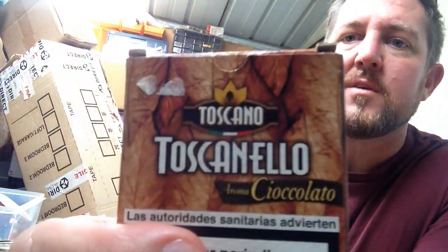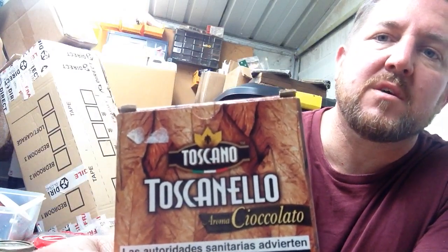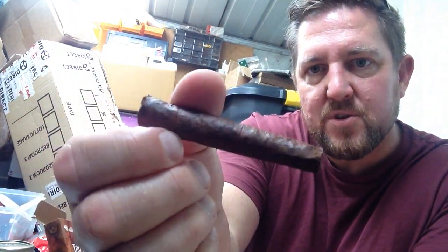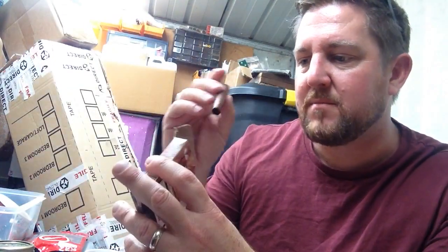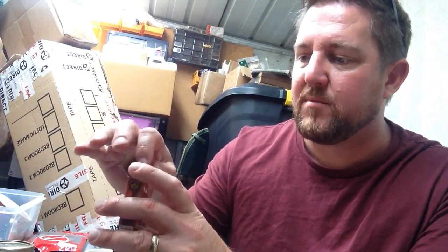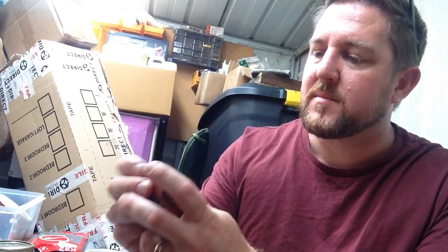I picked up these, which are very aromatic — the Toscano Ciocolato. To me it's not a pleasant note; it's like a liqueur chocolate that doesn't quite work — very chemical. I do hope the actual cigars taste nothing like the aroma, but yeah, they're nice little things — toothy small rustic cigars by Toscano. We'll have to see; I thought I'd just try them since I haven't had them before.